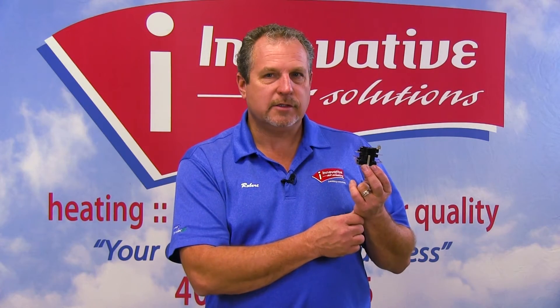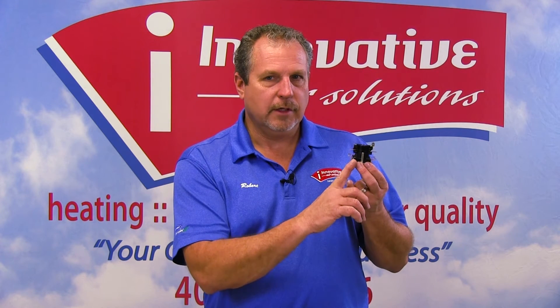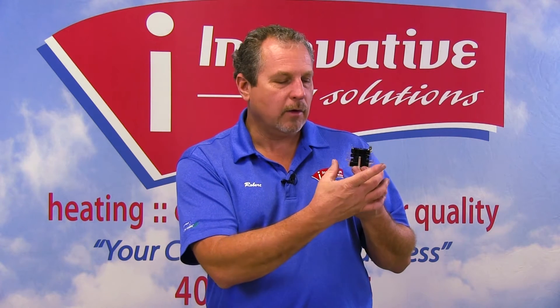Typical failures we see with these things are that they will no longer go up and apply power. One of the first things to check is to make sure we're getting our 24 volts, or our low voltage, to the bottom of the terminals. Then one by one, we can stage up.